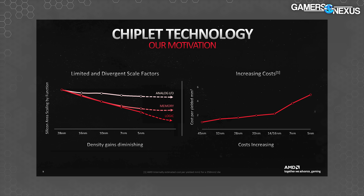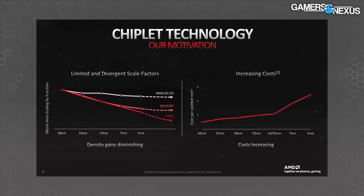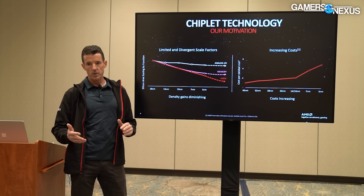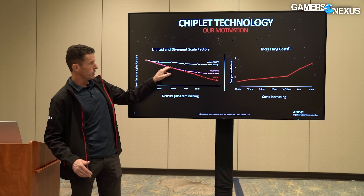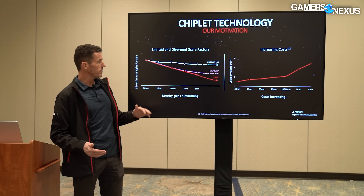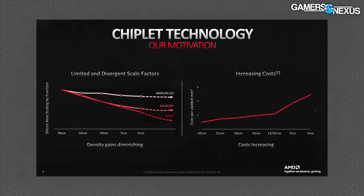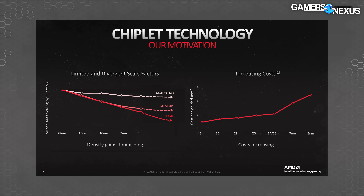Node improvements have been slowing down, but they are still delivering good value — just in different ways for different components on a chip. A big GPU or CPU has analog interface components, memory for caches and buffering, and then logic that does the actual computation. Foundries have continued to scale logic down with each technology node, but the six-transistor bit cells for memory have been falling off that curve. And analog I/O has been off the curve for a long time — it's nearly asymptoted at this point.